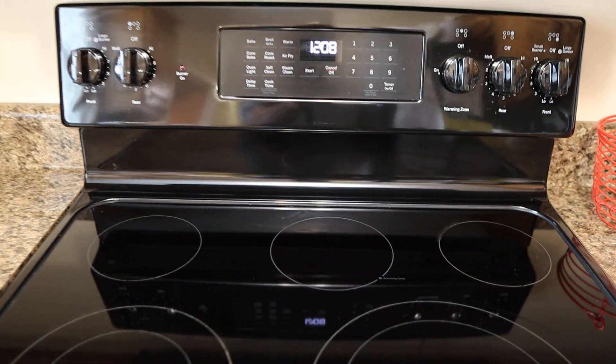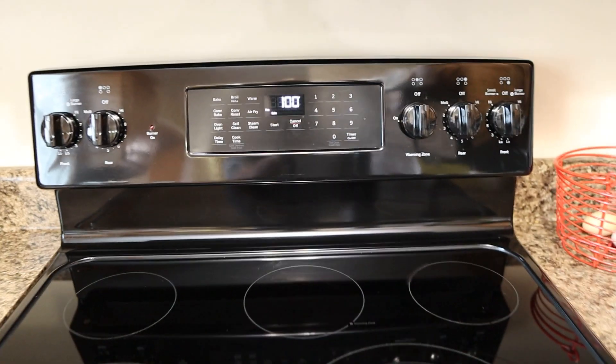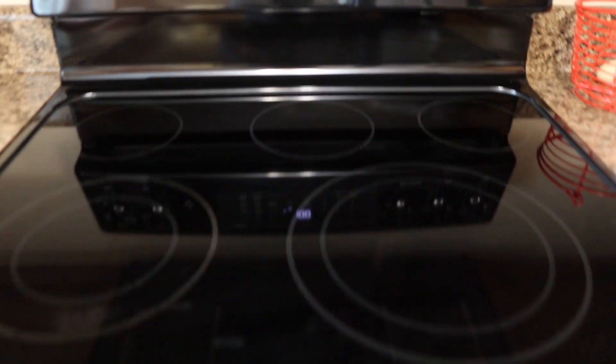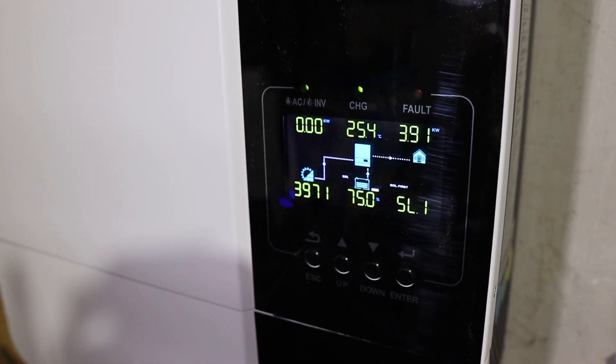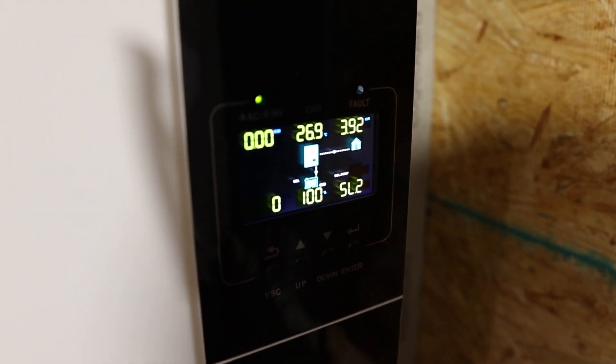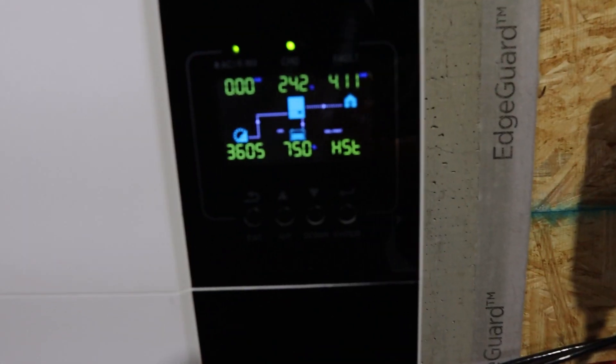Let's go ahead and kick on the oven and see what happens. Inverter number one is pulling 4.1 to 4.4 kilowatts — getting near maxed out. About 4 kilowatts on inverter two, and about 3.9-4 kilowatts on inverter three. So we're a little over 12 kilowatts total. As you can see, no problems so far.